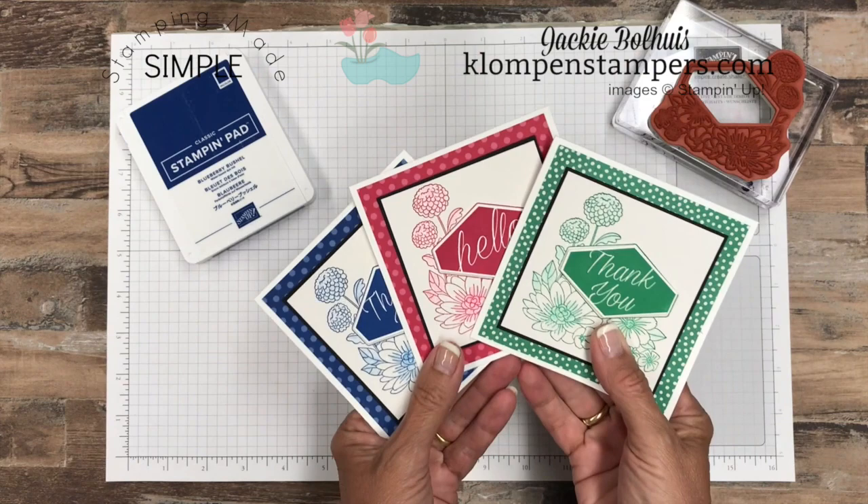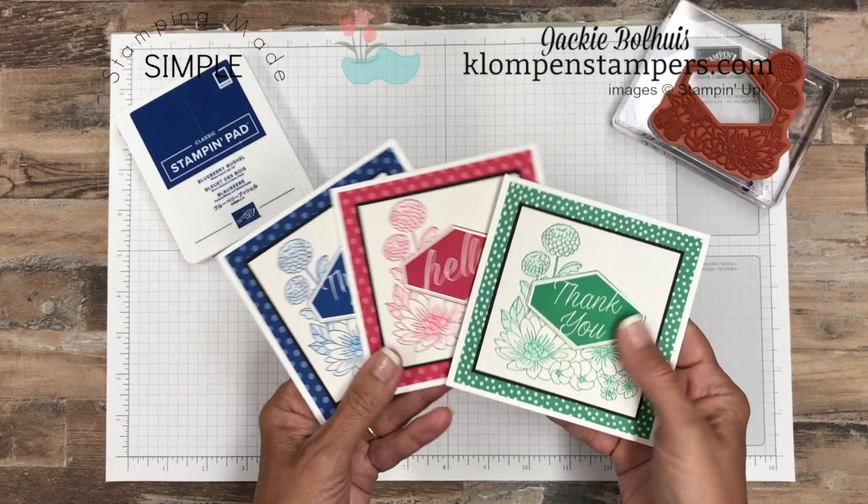Hi Stampers! Jackie Ball Heiss here with a Stamping Made Simple card. This is a new video series I'm starting and I'm going to try to at least once a week share a video that I'm calling Stamping Made Simple. It's all about making quick and easy cards. This is the card I want to share with you today — it's monochromatic, so you can actually make it in any color, but I've chosen to make three of them all basically the same using some of the new in colors.